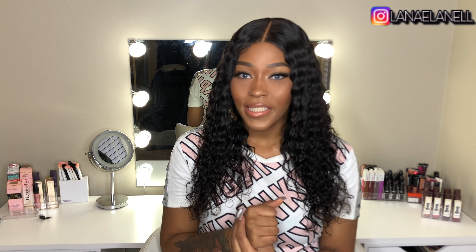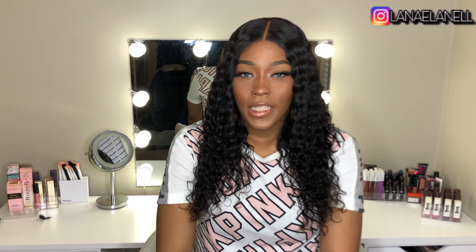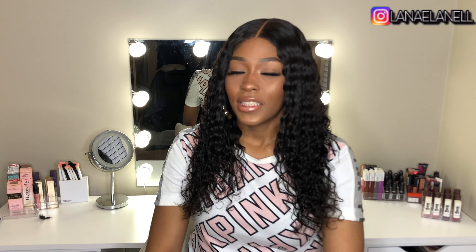I'm really trying to think of things to say about this hair, but there's really nothing bad to say about it. Go get you some of this Tinashe hair because it's bomb.